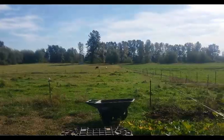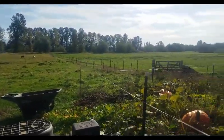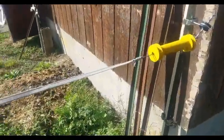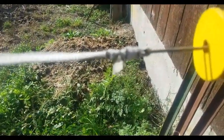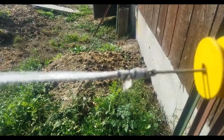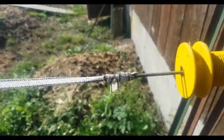I came down here and kind of looked around, and I started seeing a whole lot of places just like this right here. Can you hear the sparking? So what that is, is a bad connection.